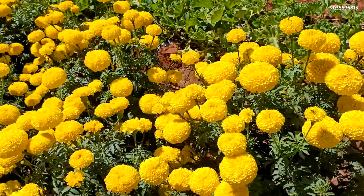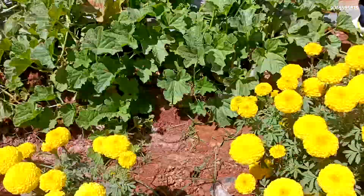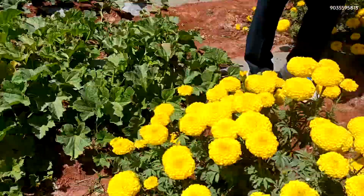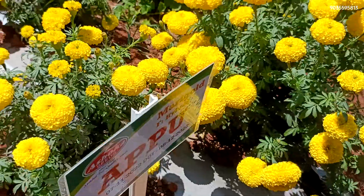I've seen a flower assembly in the garden. I've seen a set of flowers. Ashoka Appu — this one is very popular.